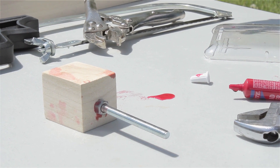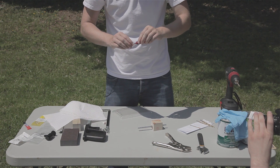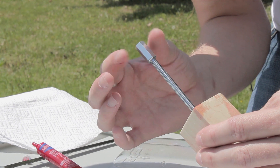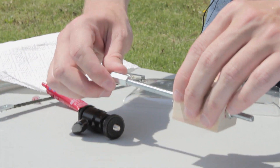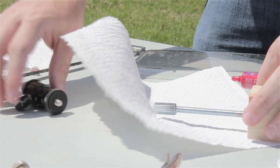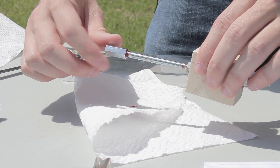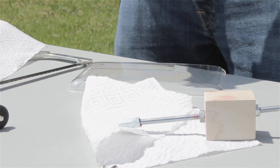Next we're going to put our coupling nut in there — just a tad bit of Loctite inside as well. Once it's in, screw it in about halfway. You can look down the barrel to figure out where halfway is, because you're going to need enough room for the mount to screw into. Apply a little bit more Loctite, screw it on, and then wait about 10 minutes and it should be good.